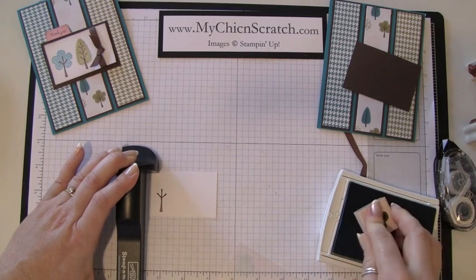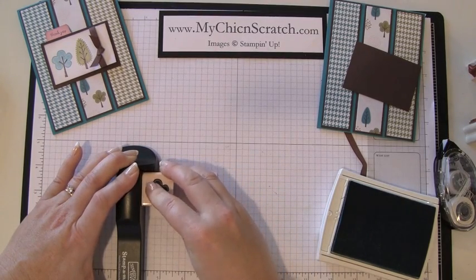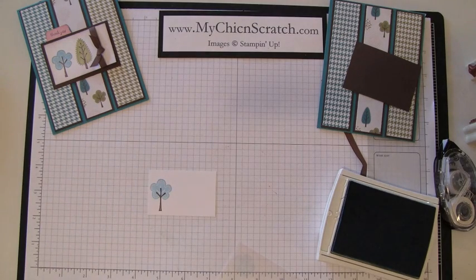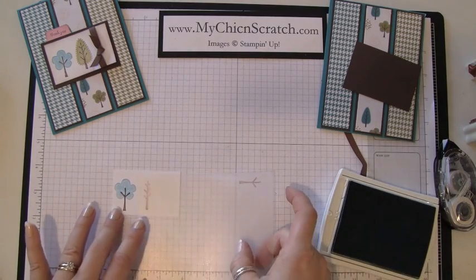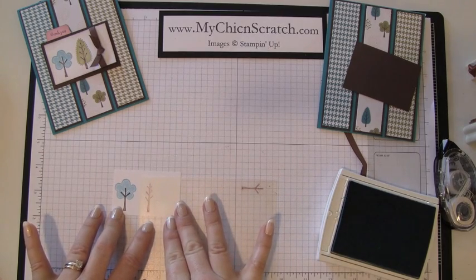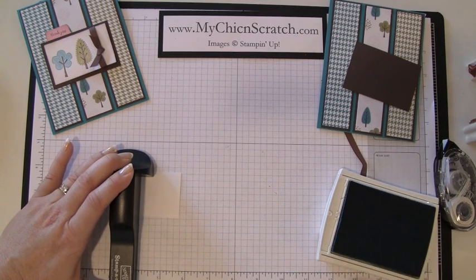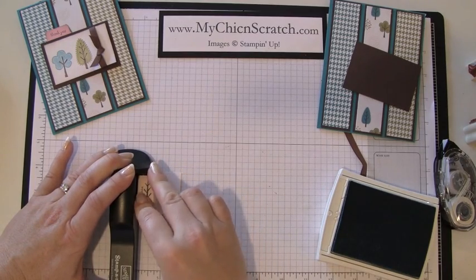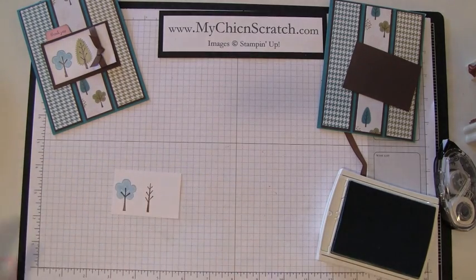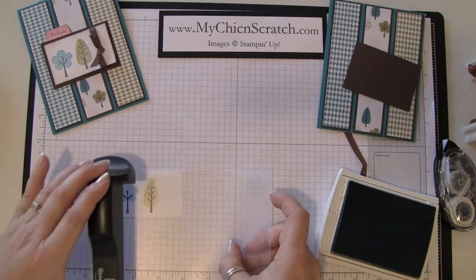You can kind of see that it doesn't really line up with the cardstock, so just line it up and then just don't move anything. I'm like holding my breath — I got it pretty good! Now the next one is this one right here, so we're going to line that up — this is Chocolate Chip ink. And then now this one's going to be Old Olive.